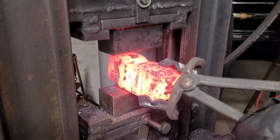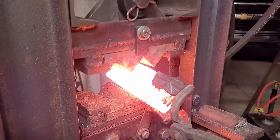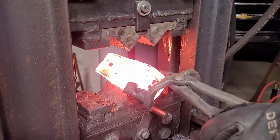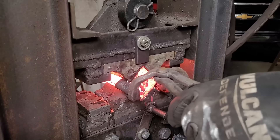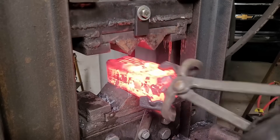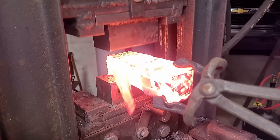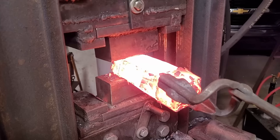I developed a very aggressive dip in the can — you can see it right there as I'm starting to press it — and that dip actually creates an issue down the line. I can't remove the can like I normally do; I have to let it cool down and rip it off. I'll just keep working it down making sure everything is nice and consolidated.